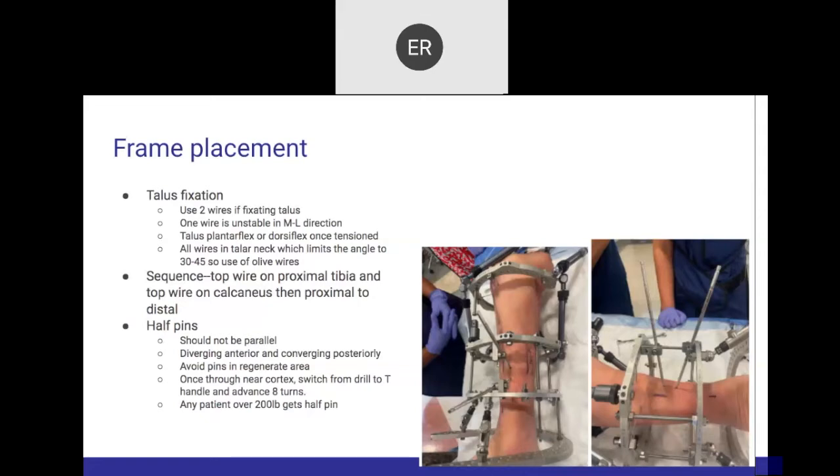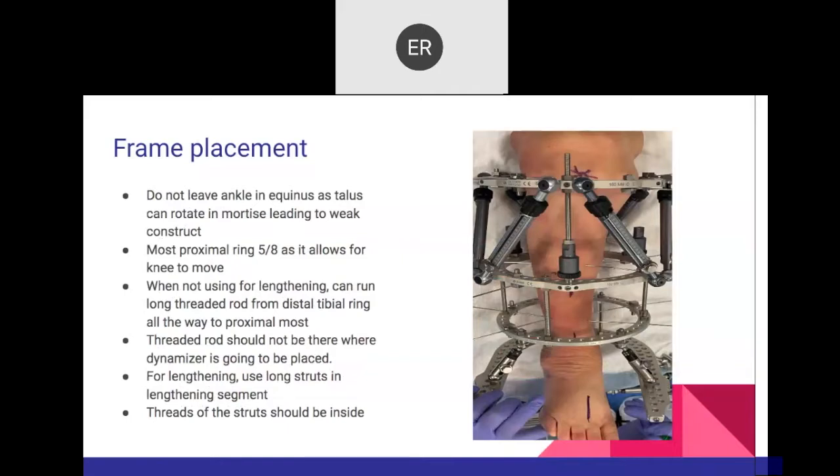When it comes to half pins for proximal lengthening, the middle ring is the one that will have the drop half pin and the elevated half pin. Those half pins are not perfectly perpendicular to the axis but 10 degrees angulated to the osseous segment — that gives better purchase and more stability. They should always be placed away from the lengthening side. They are not primary fixation; they provide additional stability only.